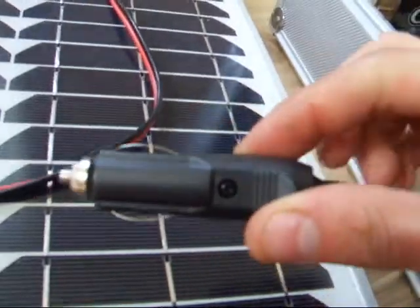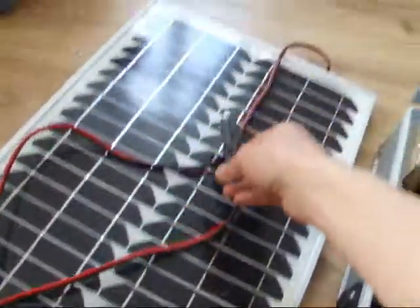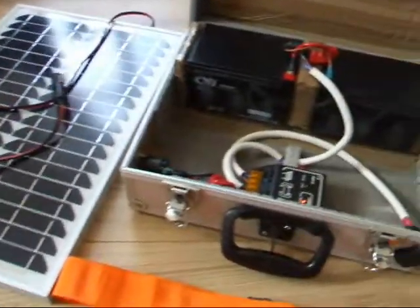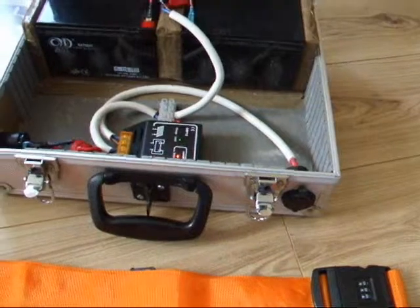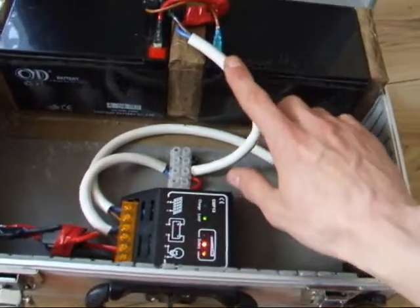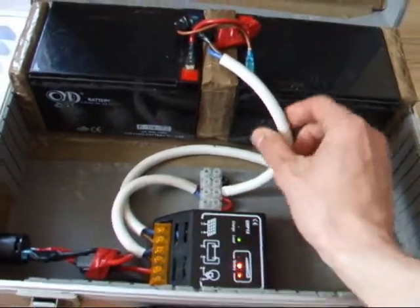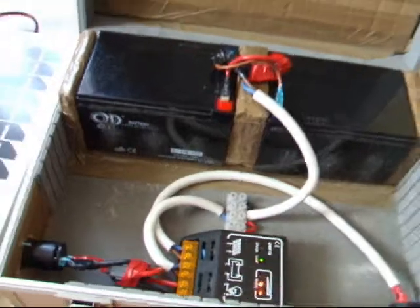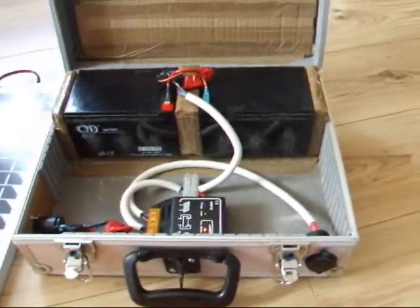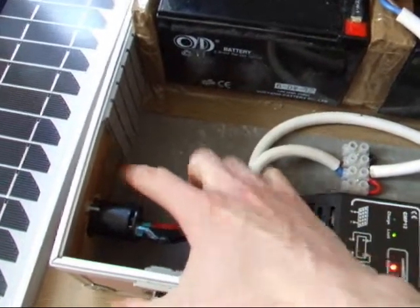I've also brought a cigarette lighter socket and connected that to the wire for my solar panel, so that makes it nice and easy to disconnect and reconnect as and when it's needed. I've also changed all the wiring to this white cable which has two wires running through it, keeping it looking a bit neater and tidy.